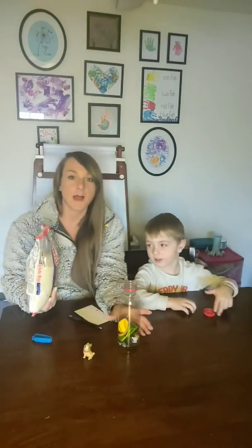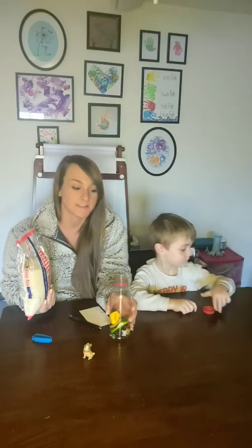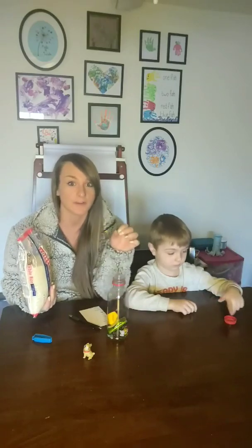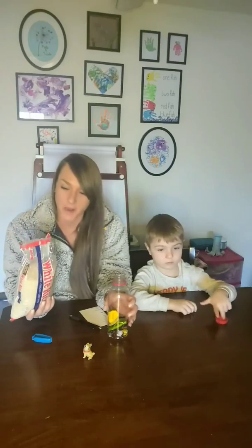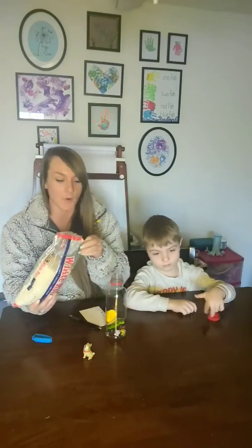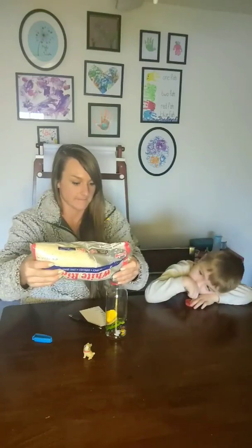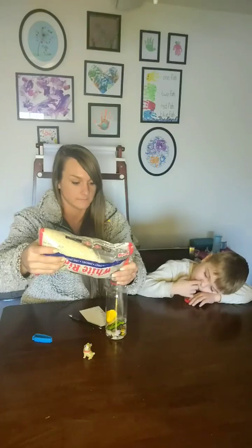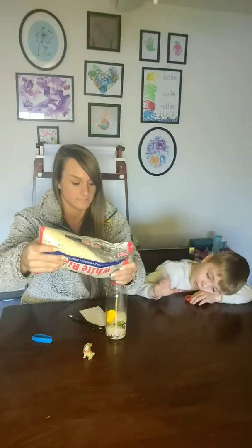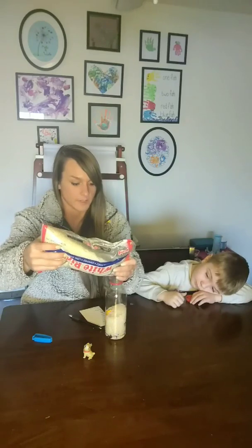So if you have a funnel, I would recommend using a funnel to pour the rice in — that will help prevent a mess, especially if you're using a regular water bottle with a very small opening. We don't have a funnel, so we're going to pour it in as carefully as we can. You'll want to fill it most of the way up — actually all the way up — you can leave just a little bit of room at the top.